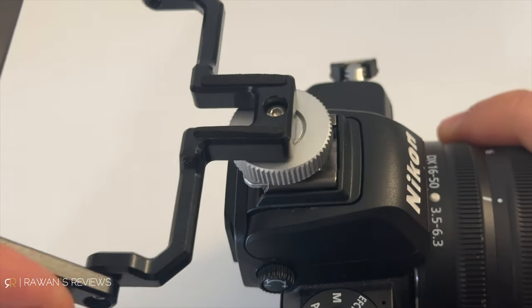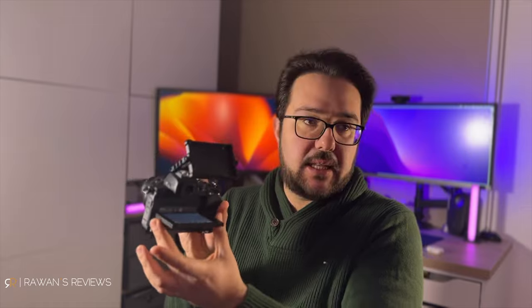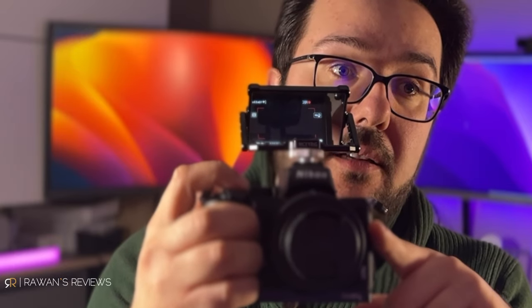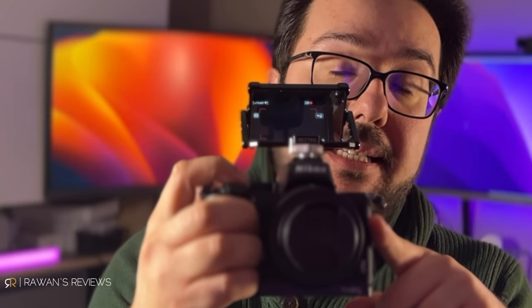Hence the third solution that I found: getting something like this. This is simply a mirror that you can mount on your camera's hot shoe — like that. If you flip the monitor and adjust it at the correct angle, you can see the reflection in the mirror, and then you can see when you hit record that it's actually recording. There's that record lamp you can see on top.